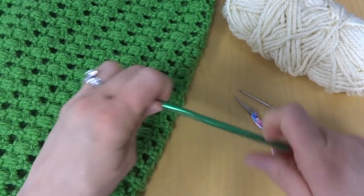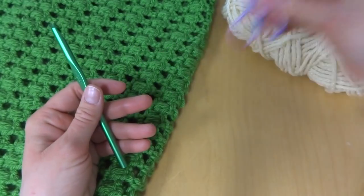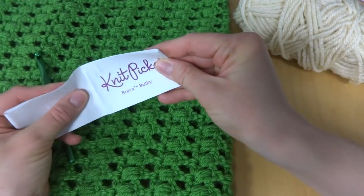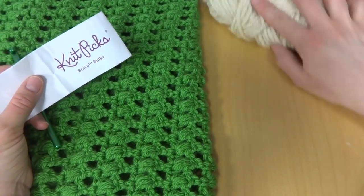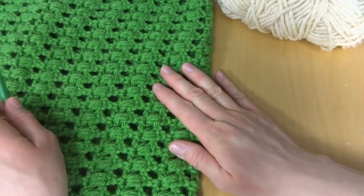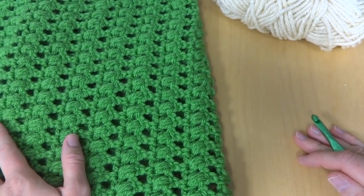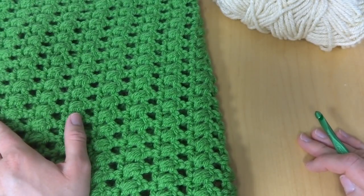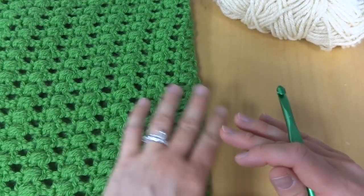For this project you'll need a 6.5mm K crochet hook, a pair of scissors, and a tapestry needle for your finish work and your seaming. I used two full skeins of Knit Picks Brava bulky in the Peapod colorway, and for this tutorial I'll be using the same yarn in the cream colorway, each skein measuring 136 yards. If you'd like to substitute, check your yarn label for a yarn that recommends a K crochet hook. A good substitute is Lion Brand Wool Ease Chunky with the same K crochet hook.